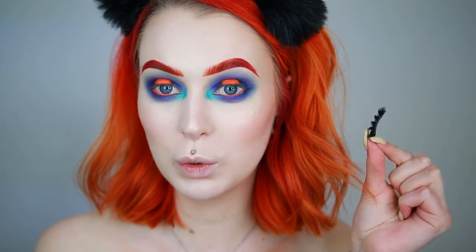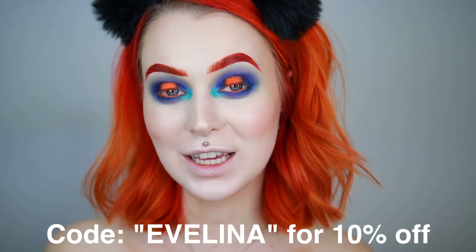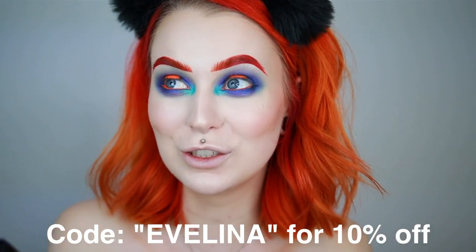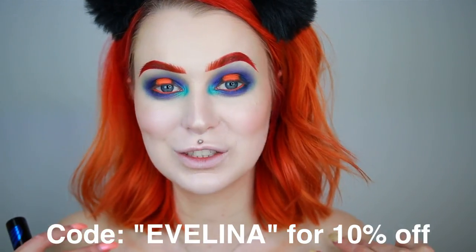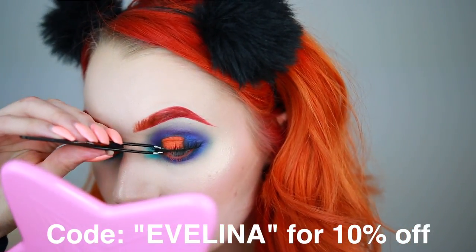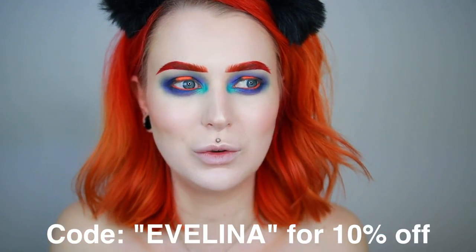Now let's go in with a little bit of lashes. These are Rouge and Rogue Coco lashes — they are limited edition I think, so if you want them, be sure to get them. I have gotten my own affiliate link with Rouge and Rogue. So if you'd like to get 10% off, just type Evelina in the checkout coupon code. It will benefit you guys and also benefit me because I get a little bit of money if you buy something with my link or coupon code.